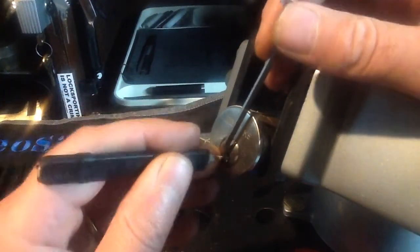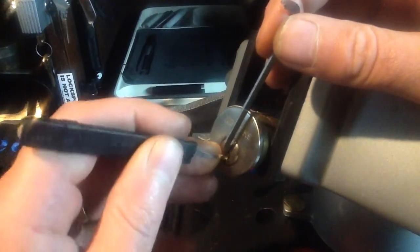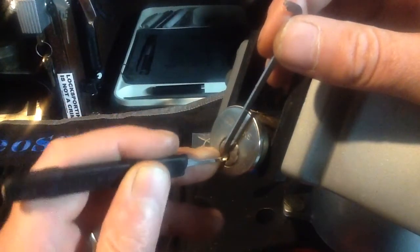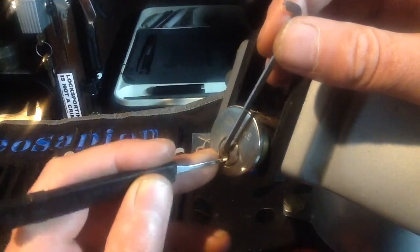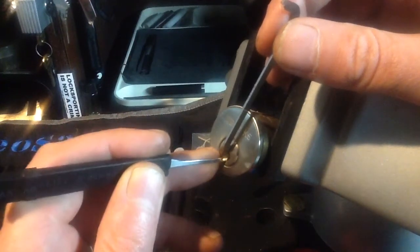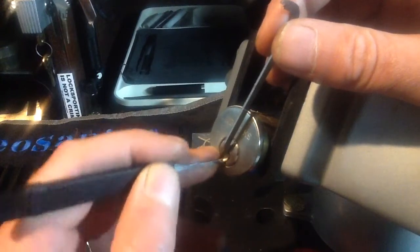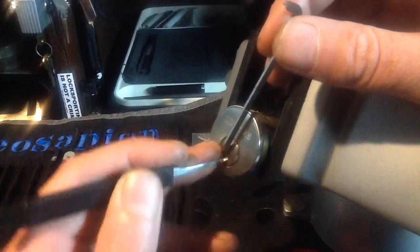Here we go. Number 5 gave me a little click. Got a couple clicks off of 4. A little rotation I think. Got some out of 3. Got some good counter off of 2 — I think it's set. Let's try 1. Got a click off of 1.